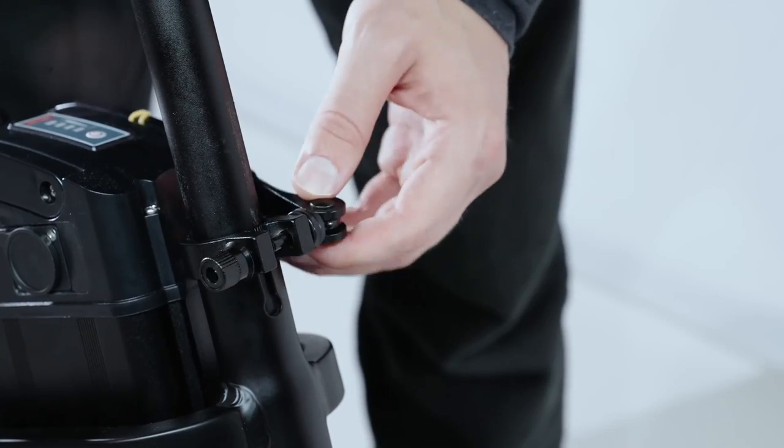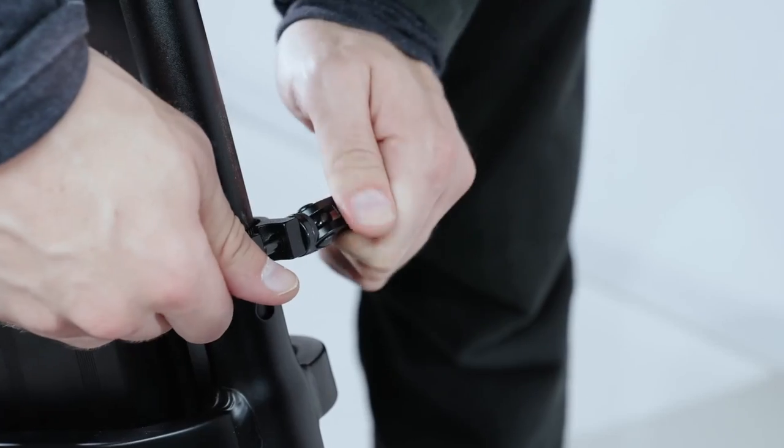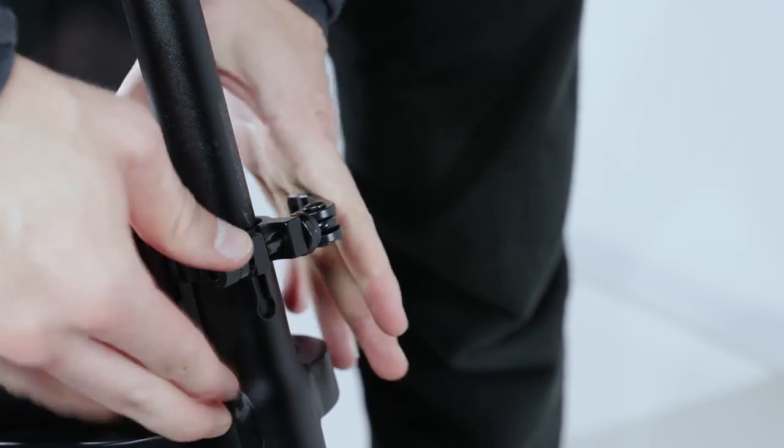Installing the seat is easy. Just open the quick release bolt by opening the lever. Install the seat to the desired level and tighten the quick release bolt again.